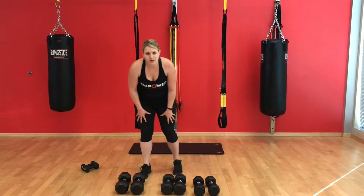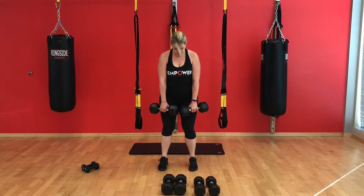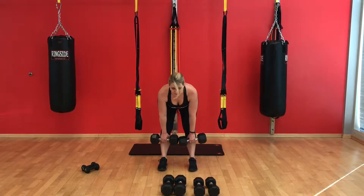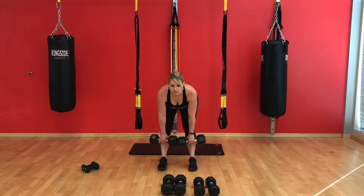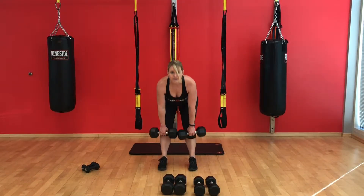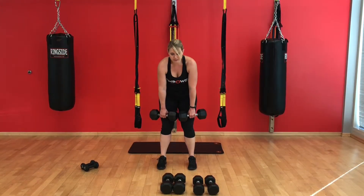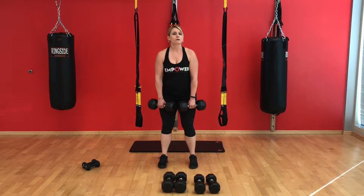Next we're moving into a dumbbell good morning. Heavy weights here. You want to keep the weights right at the front of your thighs and push your hips back. Back should stay flat, and everybody's range of motion is going to be different. Only push back as far as you can while keeping your back nice and flat. If your back starts to cave in, reduce the weight — no rounding of the shoulders or the back. Shoulders back and down, hips back, little hinge at the hip.